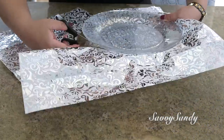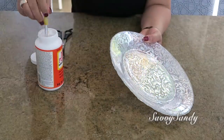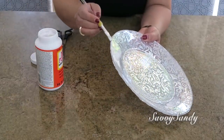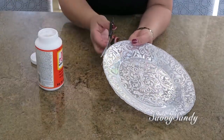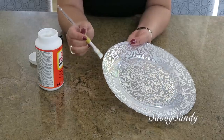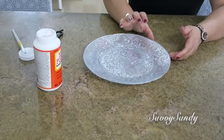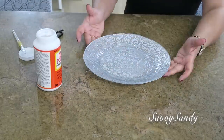Trata de que todas las partecitas del papel, especialmente en el borde, queden bien pegadas y llenas de pegamento. Después de que esté bien seco, lo vas a empezar a cortar todo en el bordecito con unas tijeras. Enseguida, usando un pincel, van a poner más pegamento en todo el borde porque estas partes quedaron un poco despegadas o levantadas. Así va a ser más fácil que quede completamente sellado. ¡Mira qué bello queda, qué elegante para usarse en cualquier lado!